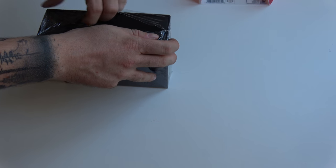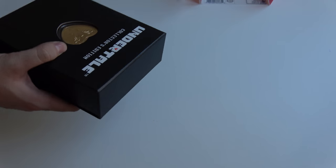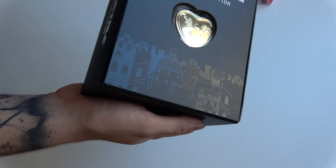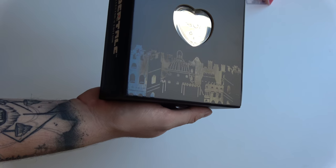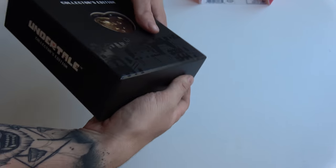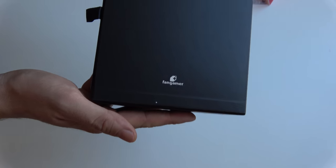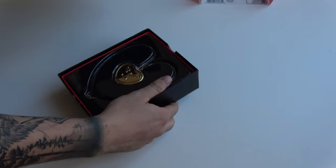Removing the plastic. So a gorgeous black box with the skyline of Undertale underneath, which really is a nice touch. And then we have of course the collector's edition. Nothing on the back side except the FanGamer logo. So let's open it up — you slide it open.